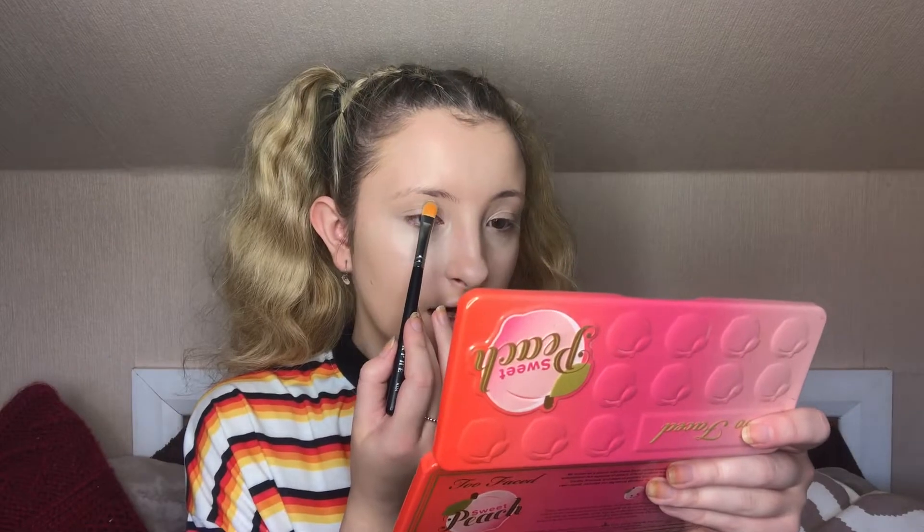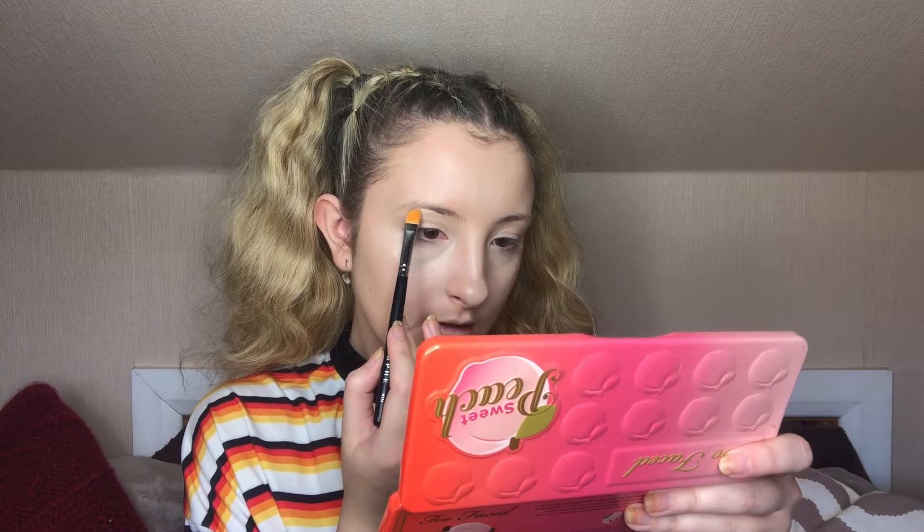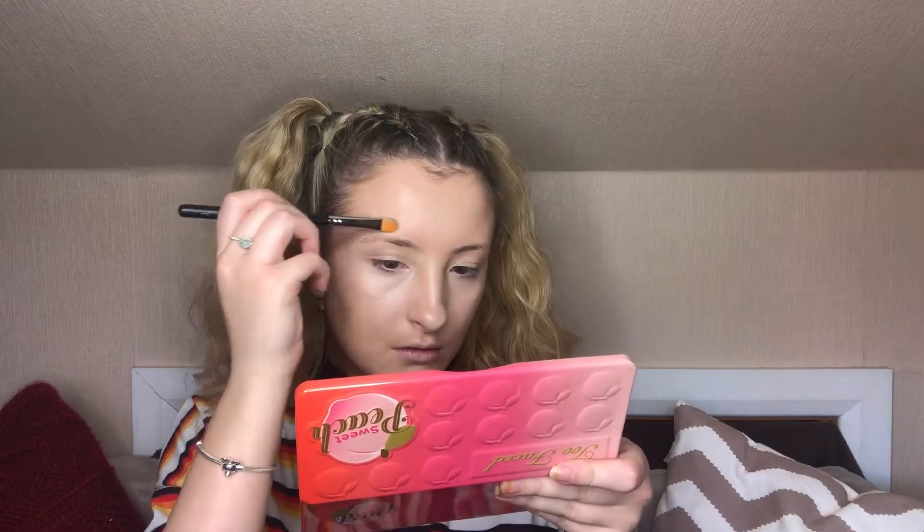Now for eyebrows, I'm still taking the concealer and this time I'm going to carve out the eyebrows before I actually put any product on — this makes me find my shape really well. Then I'm lightly just going to take my ABH Dip Brow and my M158 brush and just lightly fill in the gaps.